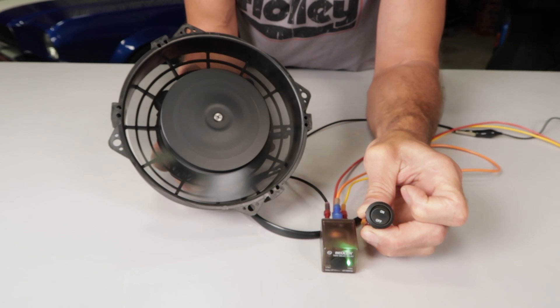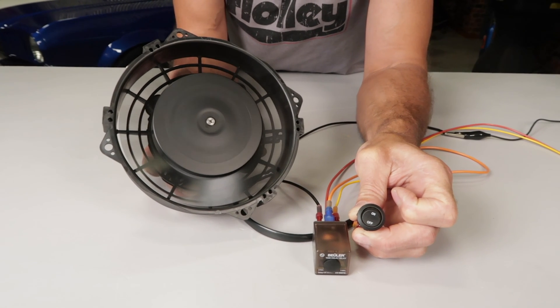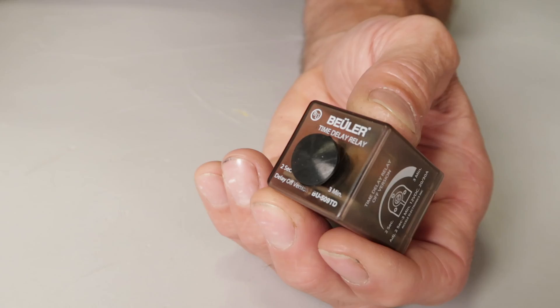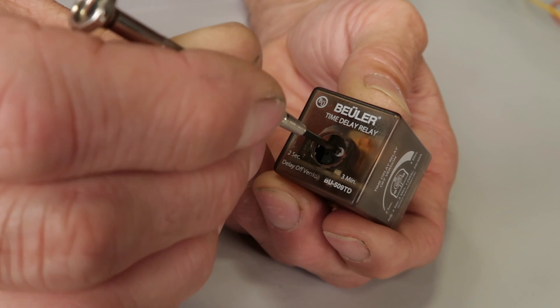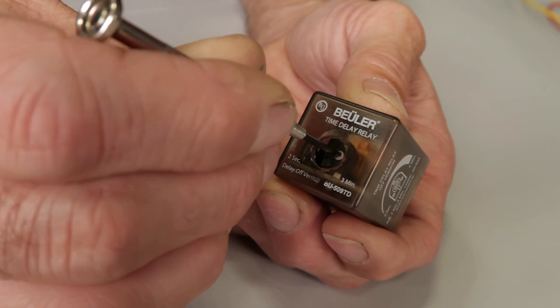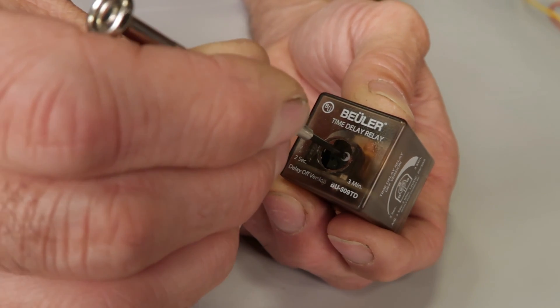Turn the key off and the time delay relay is activated, maintaining power to terminal number 87. The fans will continue to run for however long you set the time interval on your relay. The fans will turn off once the predetermined time you set on the relay expires, or the coolant temperature drops below the sensor's threshold and the grounding circuit is interrupted.